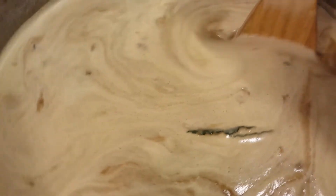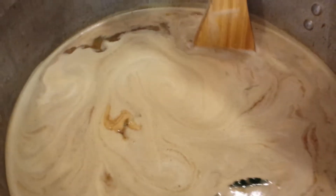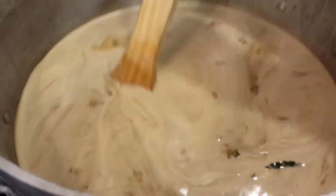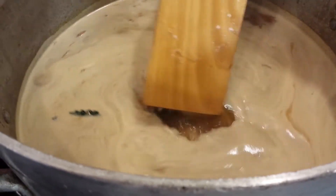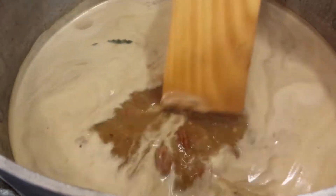This is coming up nicely. We've got some proteins breaking down, we've got a nice froth on the top, and we'll be having more seafood here shortly.